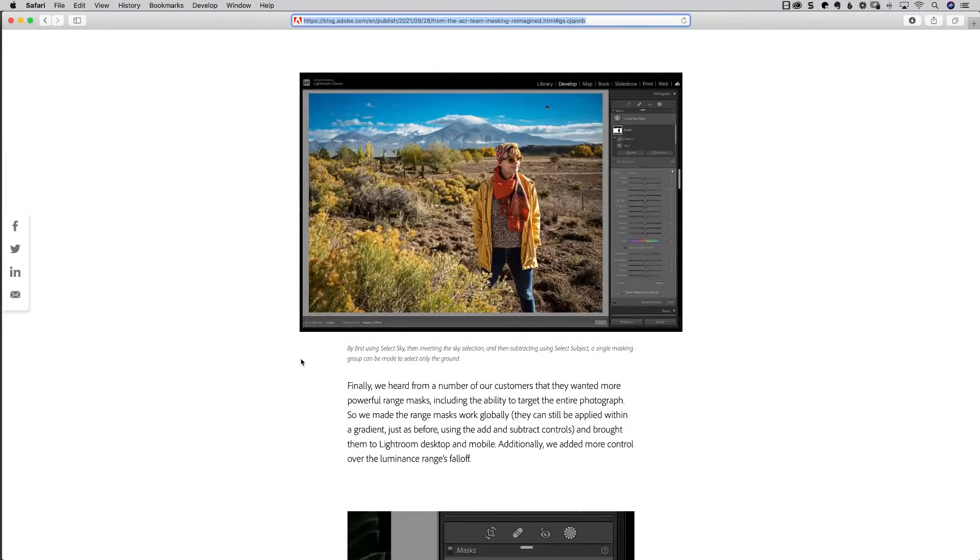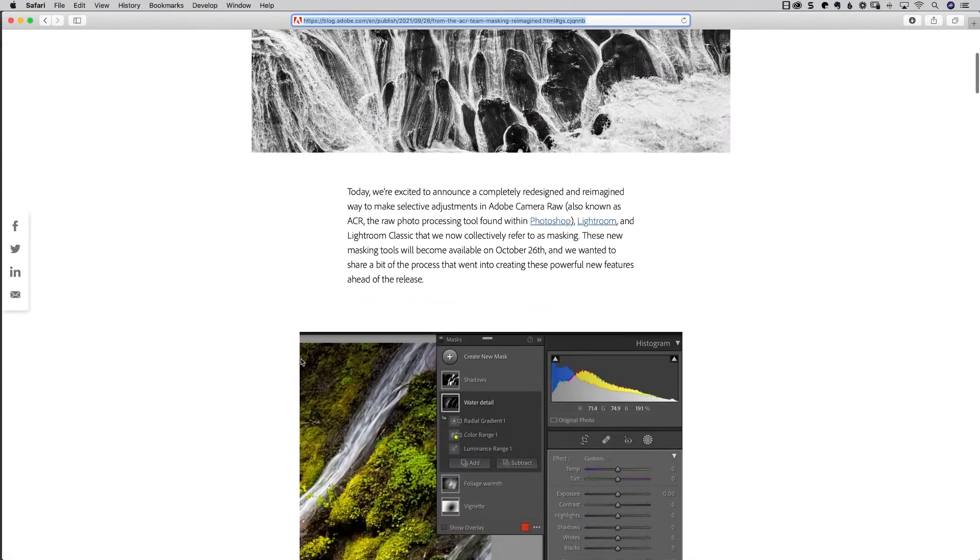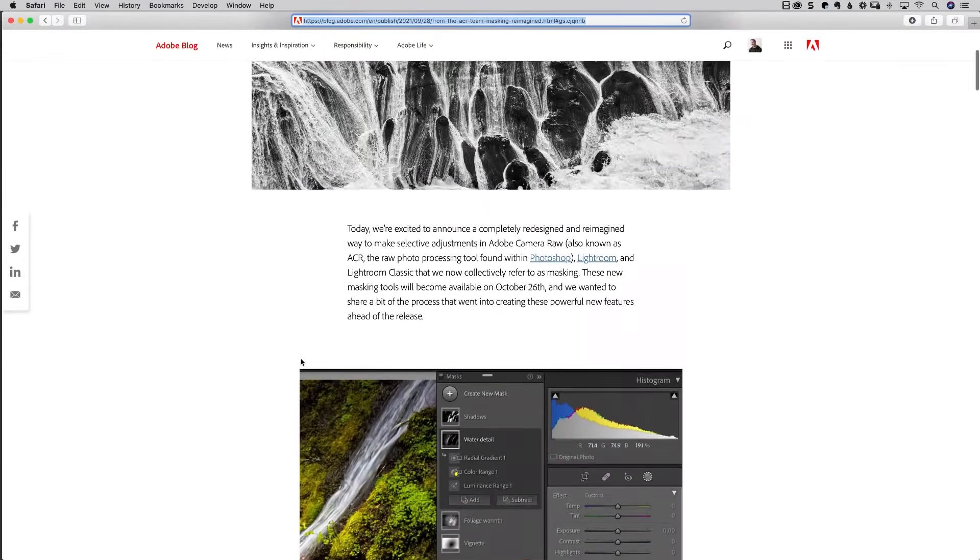If you're watching this on YouTube, look in the comments — I'll put the link to Adobe's blog post right in the description. They have a blog post that talks about it and they actually have about a 90-second video, so it's really fast to watch. You can see it in action. I'm going to share my screen and we can just take a look at this blog post they have here.